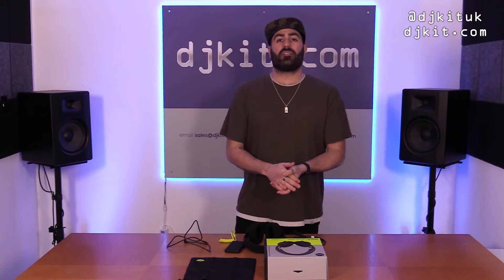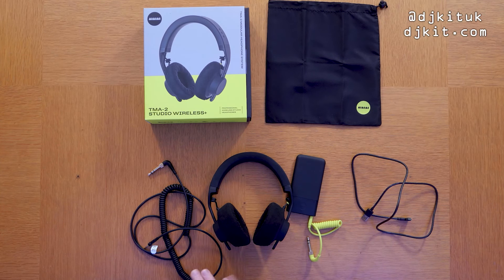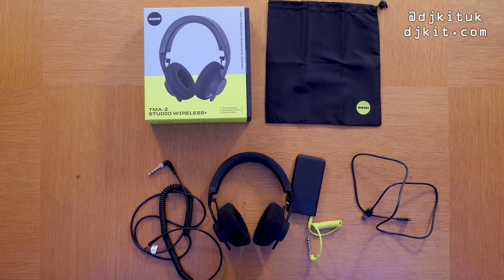Let me know what you think about these headphones in the comments — what situation would you use them in, how do you feel about DJing completely wireless, or do you have a studio bigger than 12 meters where you'd want more range? Don't forget to hit subscribe and the alert button so you get notified whenever I put out a new video. Send this to anyone who'd be interested. Until next time, take it easy — peace.